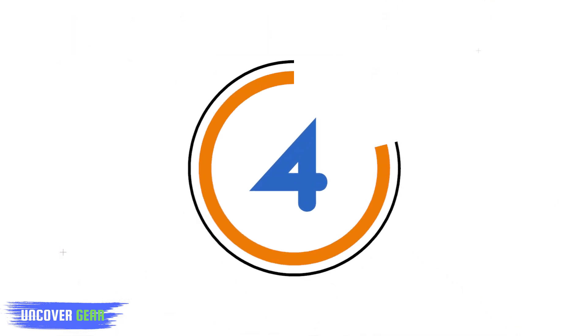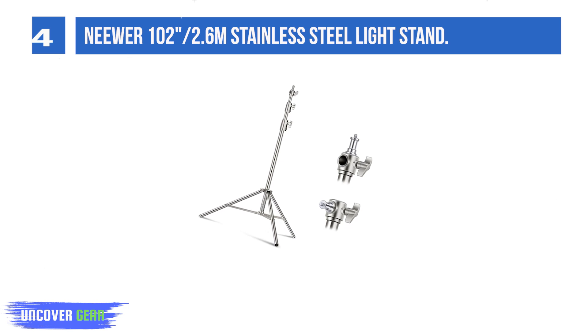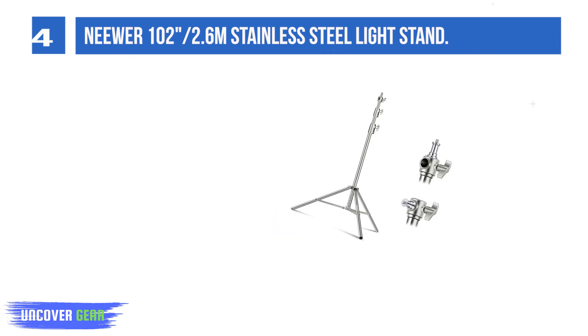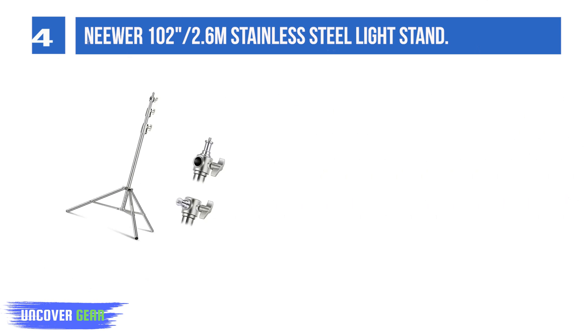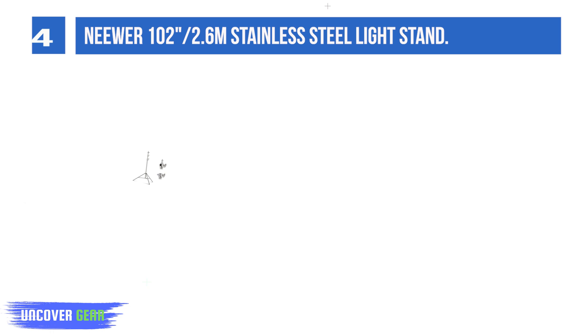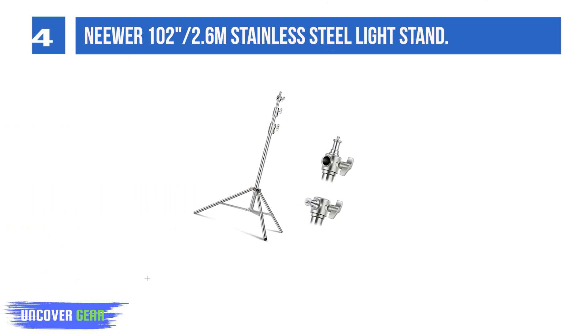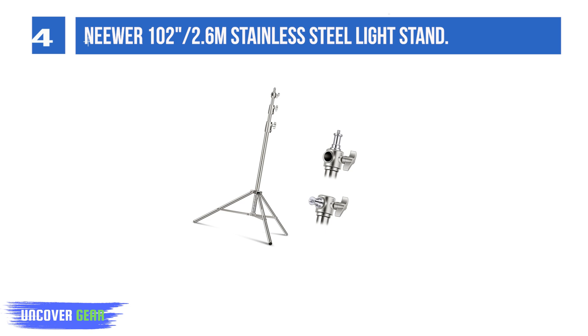List number 4: the Newer 102-inch (2.6M) Stainless Steel Light Stand. The built-in spring cushion protects your equipment, making it perfect for mounting LED video lights, ring lights, monolights, strobes, softboxes, reflectors, and other photography gear. Load capacity is 22 pounds (10 kilograms).